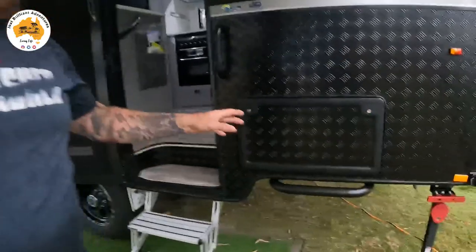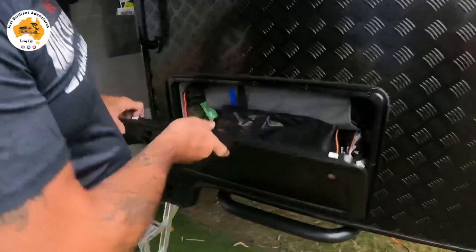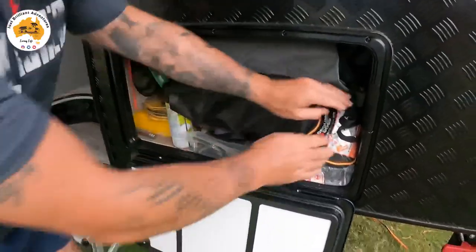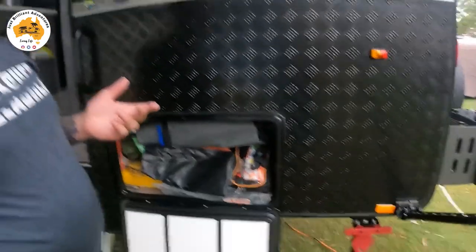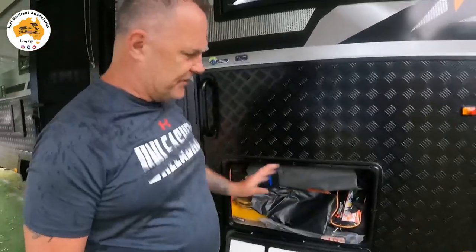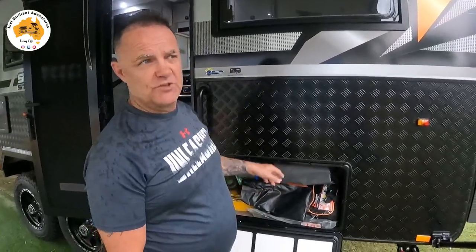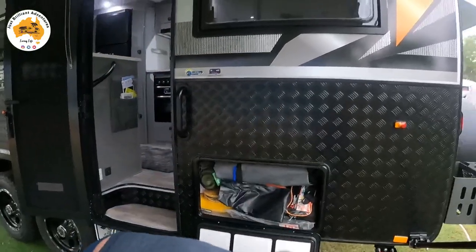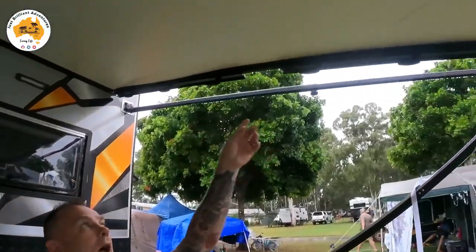Coming around this side, we have another tunnel boot at the back. It's full of stuff at the moment, but we've put a false compartment in there — behind that are the batteries, 600 amp of lithium battery. We put it there so stuff doesn't move around and I can use the compartment for storage. This compartment is also accessible from inside under the rear club lounge.